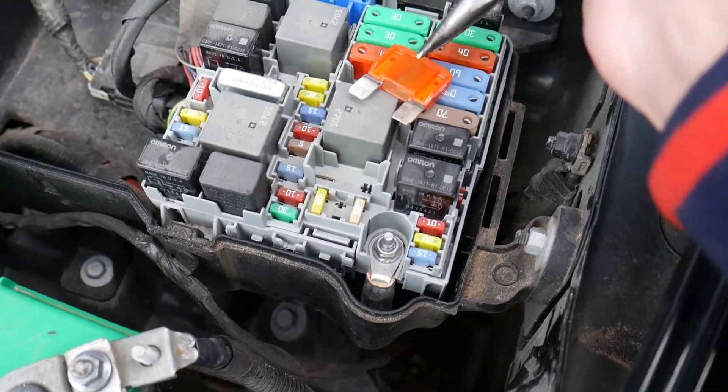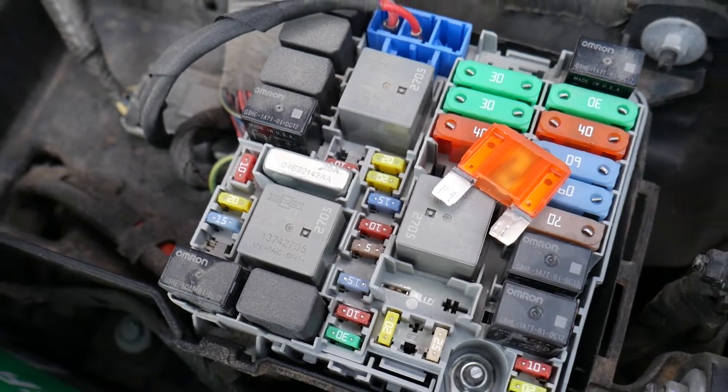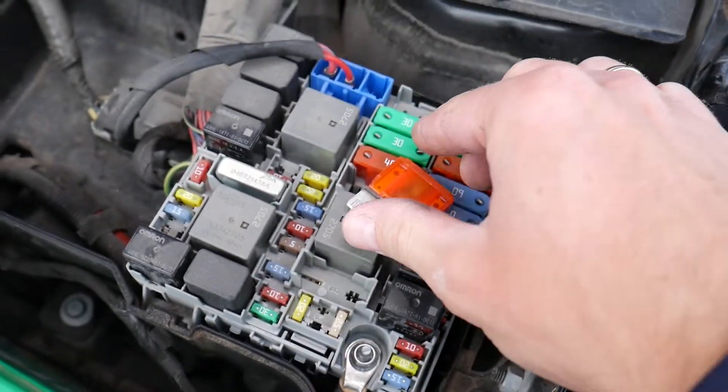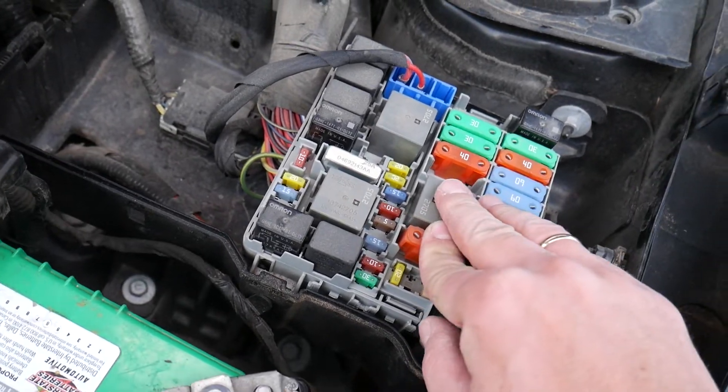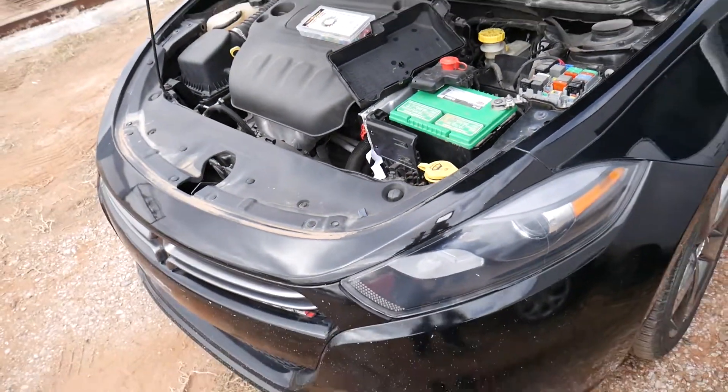That was stuck — grab it and pull it out like that. And you can see, this is the fuse right here. So grab a new one, replace it — pretty much that's it guys. Those are the fuses for the heater blower motor fan.